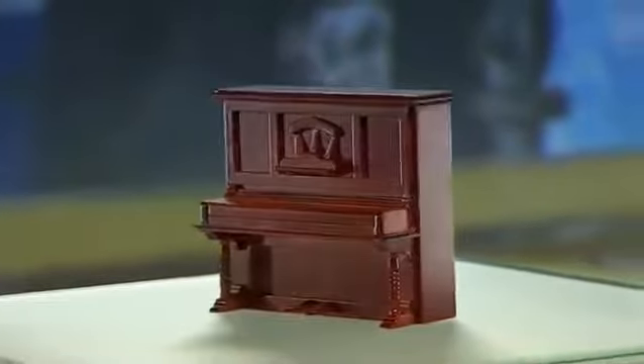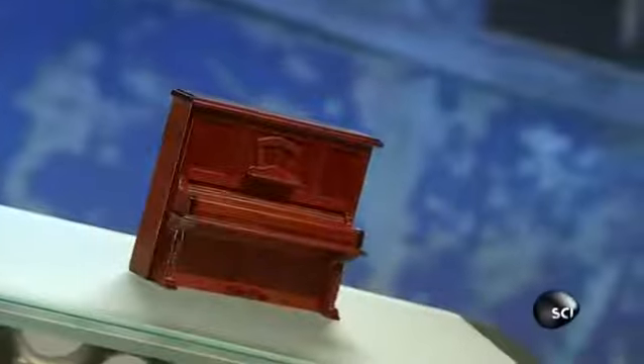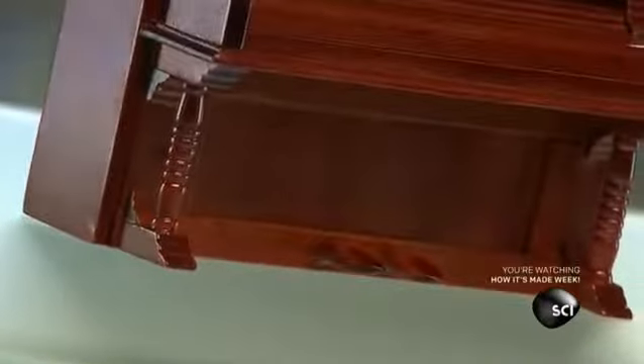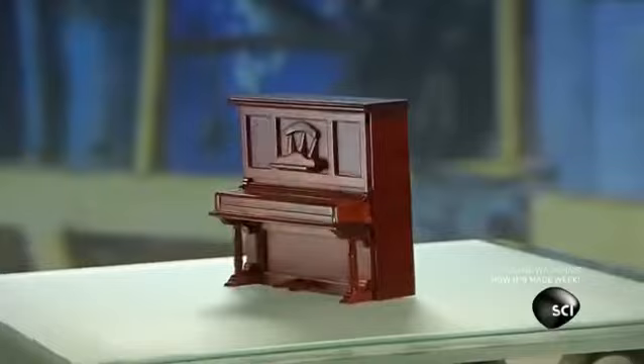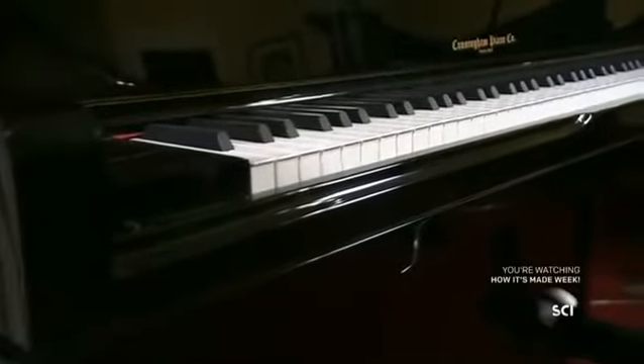Unlike a grand piano, an upright piano is vertical, so you can place it against a wall. Uprights come in various heights. The taller ones have longer strings and a larger soundboard, so their sound is closer to that of a grand piano. Around 4 feet tall, this is the largest upright piano on the market.